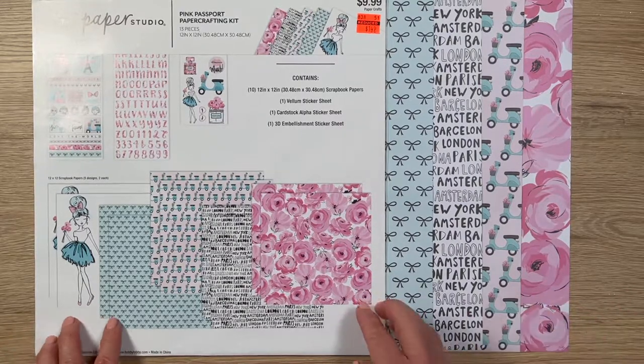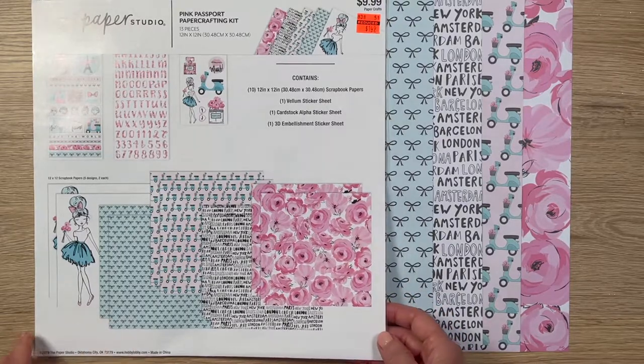They first reduced the list price of this kit from $10 to $6, and then from $6 down to $1.50, which is basically 75% off. So I picked up one or two of every single style they offer, which was quite a bit — like 30 collections or something like that. I went to a variety of Hobby Lobby locations.